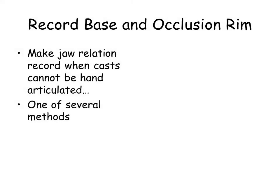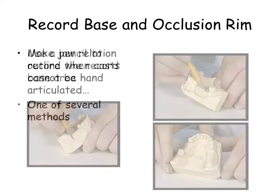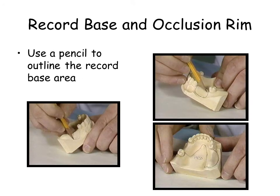When the patient casts cannot be hand articulated, a record base and wax occlusion rim may be constructed. Outline on the cast and pencil the extent of the record base, as seen in the illustration.